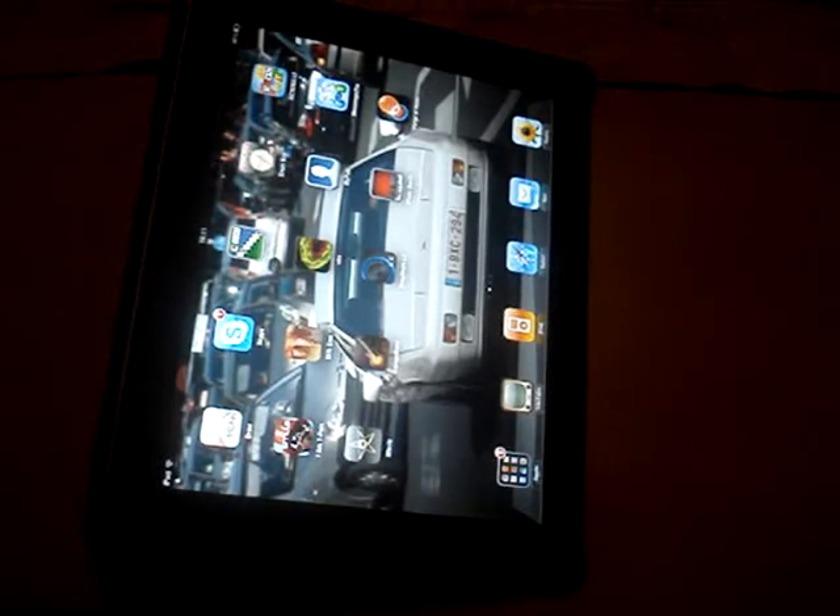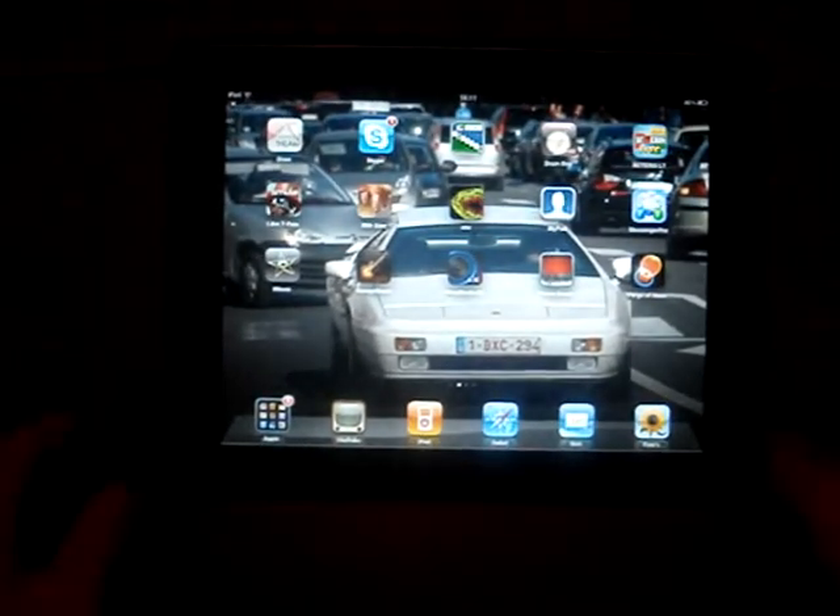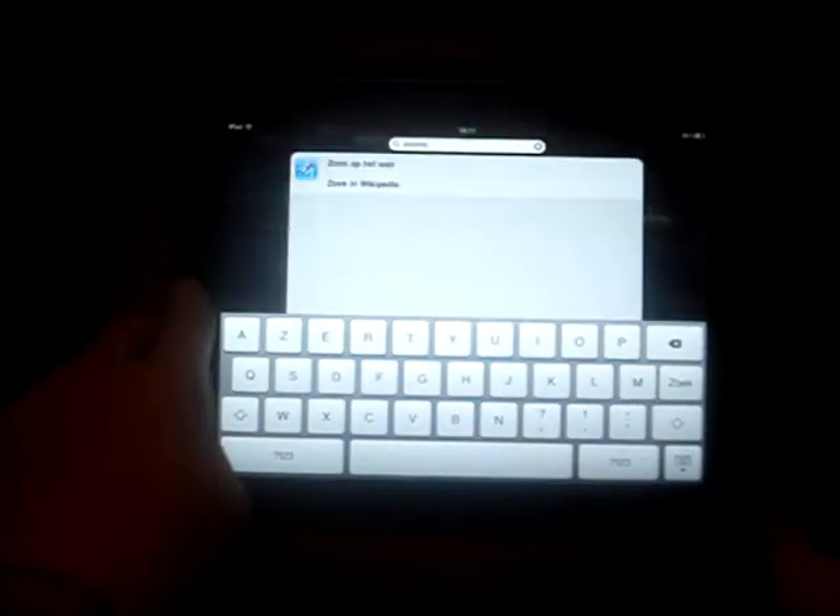So this does a lot for your iPad — you can type on it. This is a very awesome case; the link is in the description. It also protects the back as you can see.